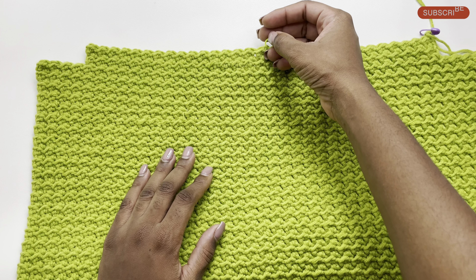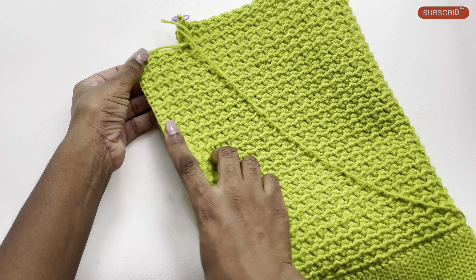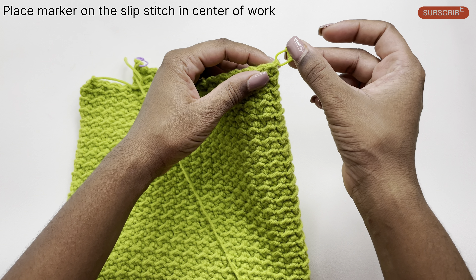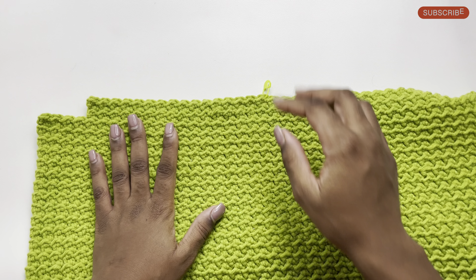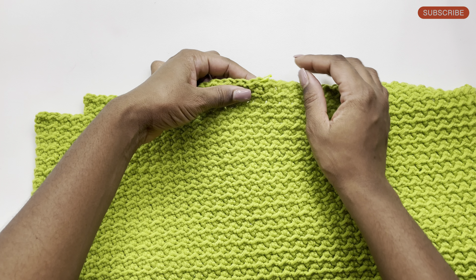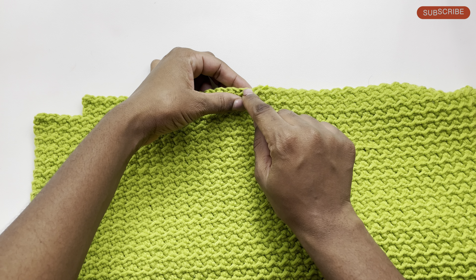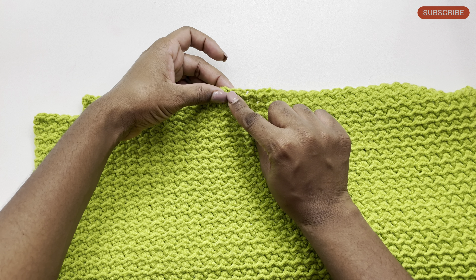Now we want to start by getting a marker in the direct center. The way you do that is by folding your work in half — that will map out where the center is. It's also important that you place your marker on a slip stitch and not a half double crochet. It's easy to identify which stitches are which: the half double crochets have a distinct pattern, and the slip stitch is the stitch beside it that goes down slightly. So this is a slip stitch, this is a half double crochet.